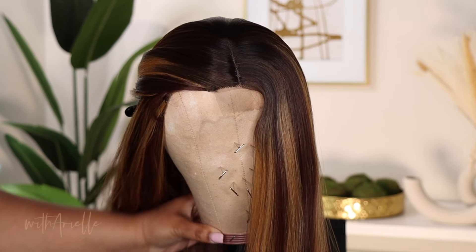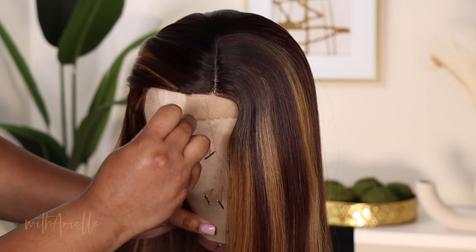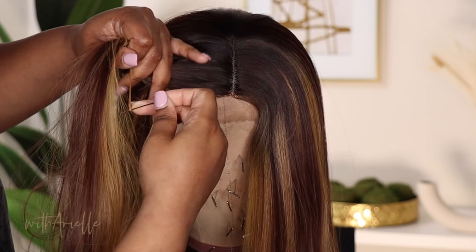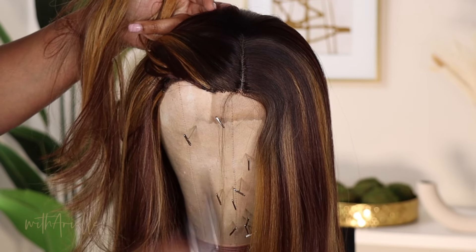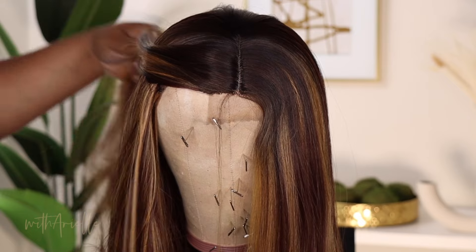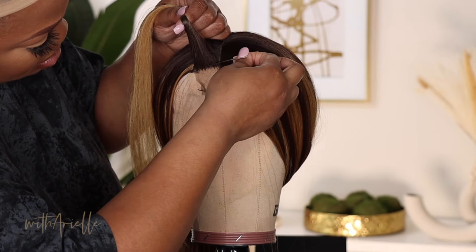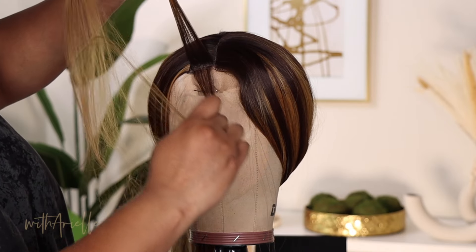I'm going to get started on the hairline and the lace. I'll link the mannequin head, the wig stand, and these pins down below. Even though the pins pulled at the hair, they're good to have if you do plan to use a wig head. I'm using one of the pins to weave in and out of the hairline so that I can pull out some of that bulk. I am pulling with my fingers because you don't want to use tweezers — you will easily rip a hole in this lace. Do not use tweezers.